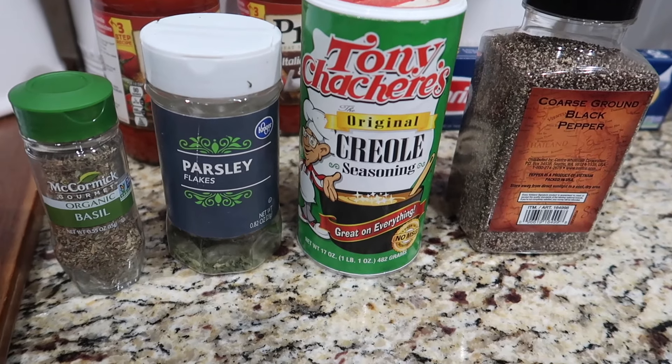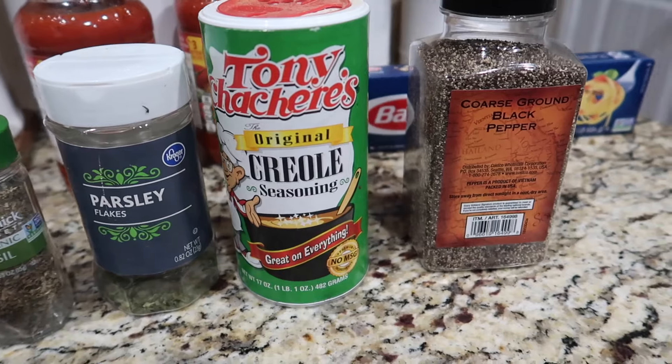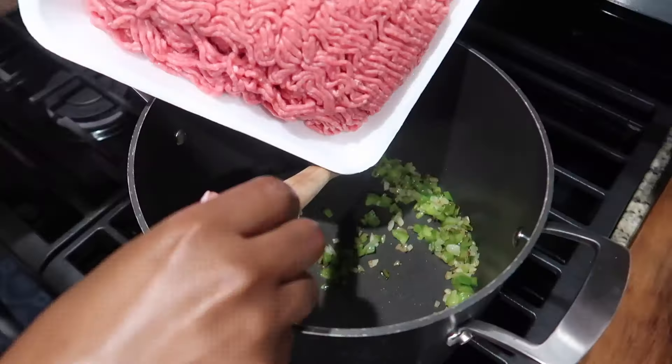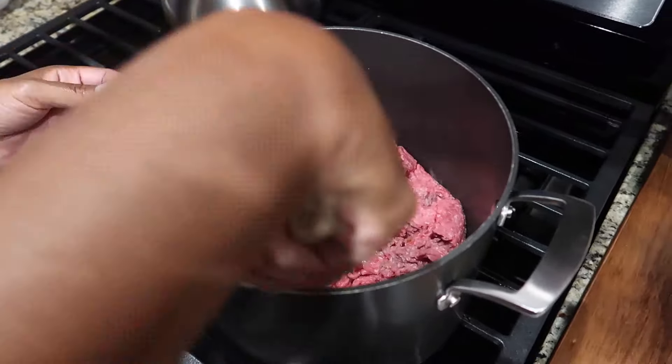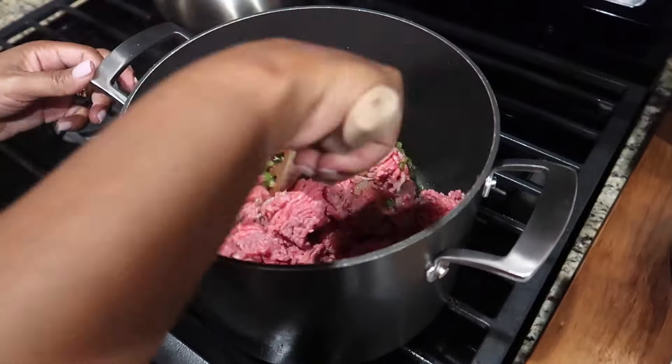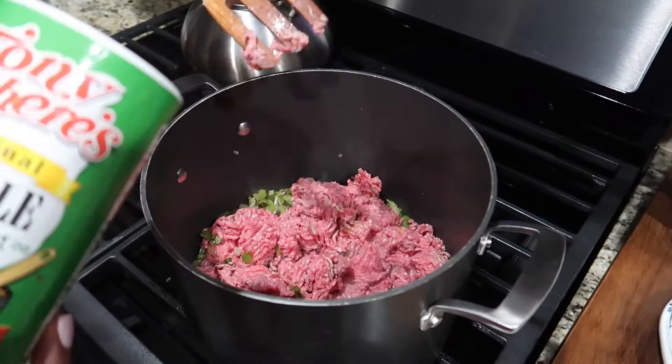The seasonings I'm going to use are black pepper, Tony Chachere's Creole seasoning, parsley, and basil — but of course use what you like. Next I'm going to go ahead and add my meat to the pot. I want to break it up a bit — you break up your meat before you add your seasoning and all of that good stuff.